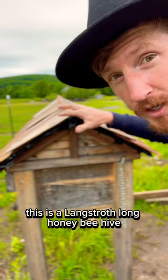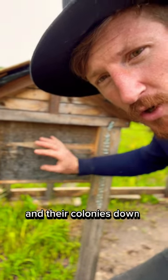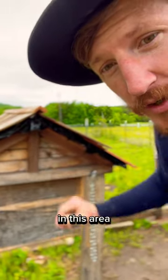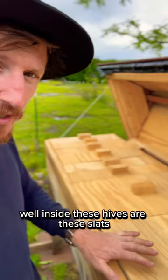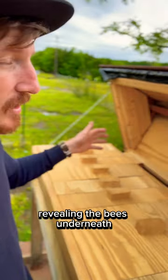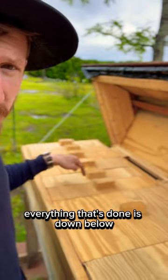This is a Langstroth long honeybee hive. If the bees grow their colonies down here, what stops them from building honey and hive in this area? Well, inside these hives are slats, and we individually remove these revealing the bees underneath. That stops anything from growing up and under here — everything that's done is down below.